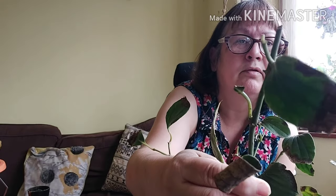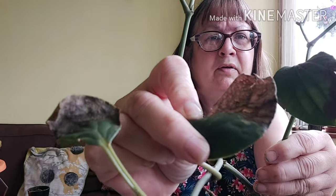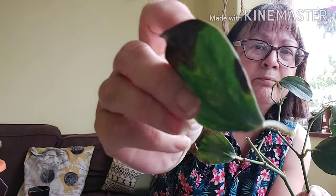But recently this one has started to deteriorate. You can see there's lots of brown on there, and I looked on the back of the leaves — there's this brown mottling. I don't know if that's rust. There was some thrip damage but thrip damage is different from that. There's no thrip on it now but I don't know what caused it.